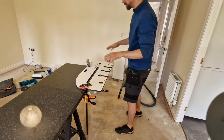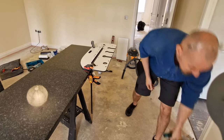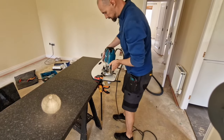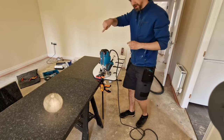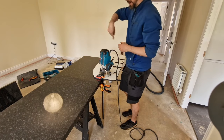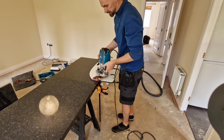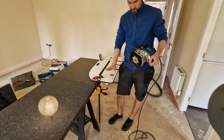We're cutting indoors so we're going to need a hoover, and obviously we're going to need a big router. The router spins clockwise — the blade itself — so it's very important to start from the right direction.